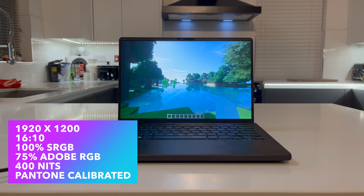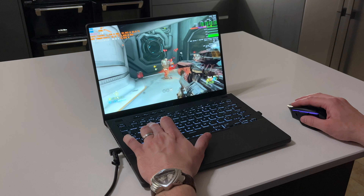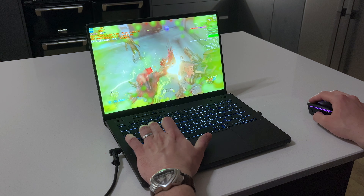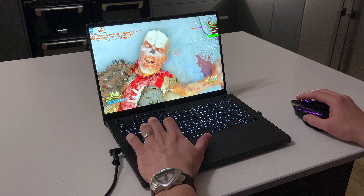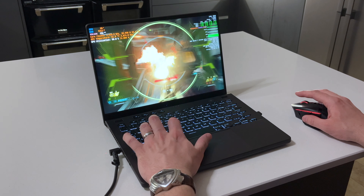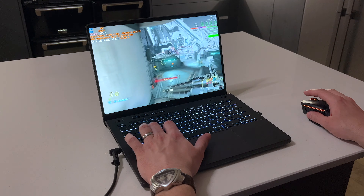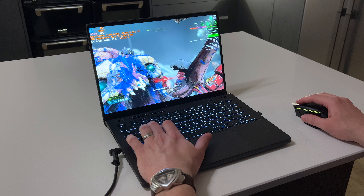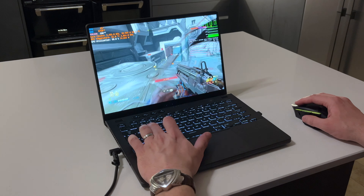I was immediately impressed when I unboxed this device at how good it looks. I really like the dark gray finish — it reminds me of titanium in terms of look and feel, and it's just so well put together. It is a really thin and light device so there is a tiny bit of flex in the display, but the deck itself is solid.